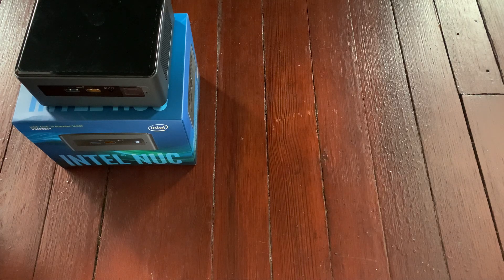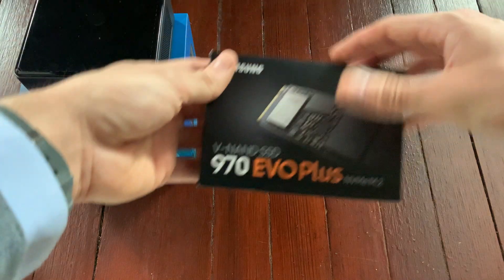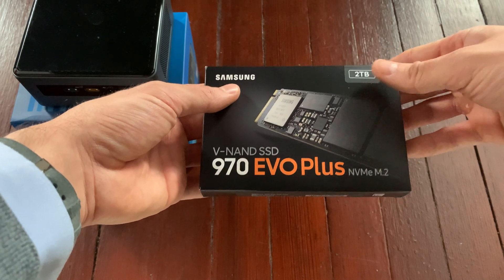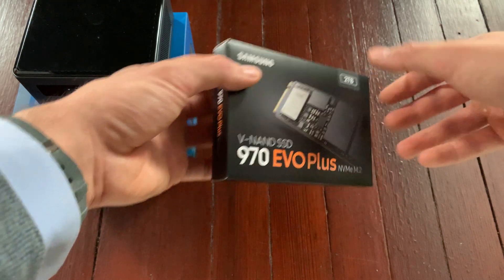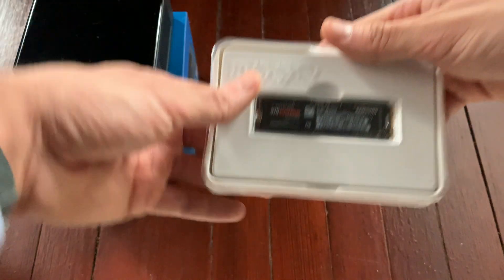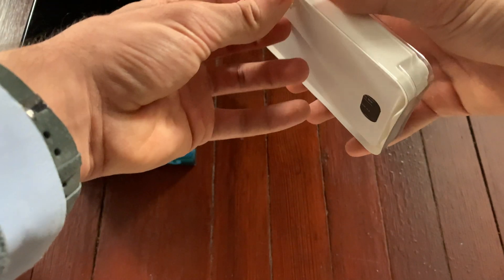This is the SSD storage — Samsung 2 terabytes. Again, 2 terabytes just to future-proof the setup.